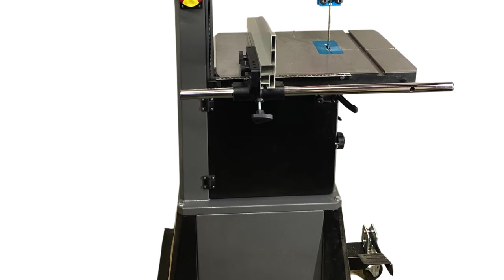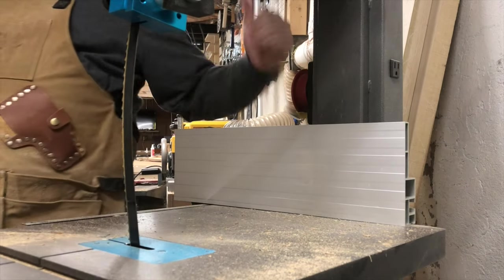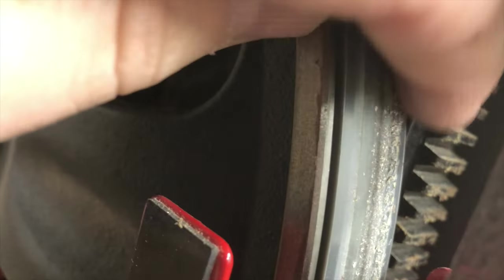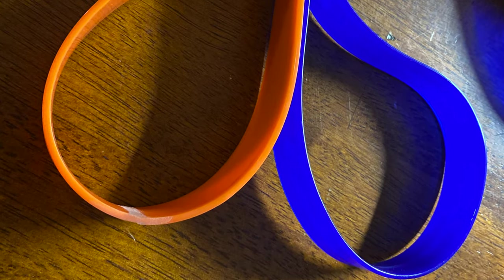I've been wanting to do a review on it for a while, and it just so happens I was working on a project for a friend and the blade broke. It didn't just break — it took the brush that keeps the tires clean with it and destroyed the tires. The tires were old rubber tires, so I wanted to get rid of them anyway and replace them with urethane tires. So I bought two sets of tires. We're going to compare the two sets to see which ones are better quality, and you can be the judge. Let's get started.